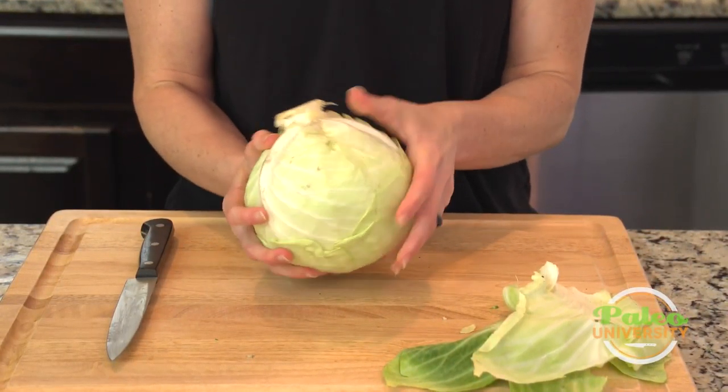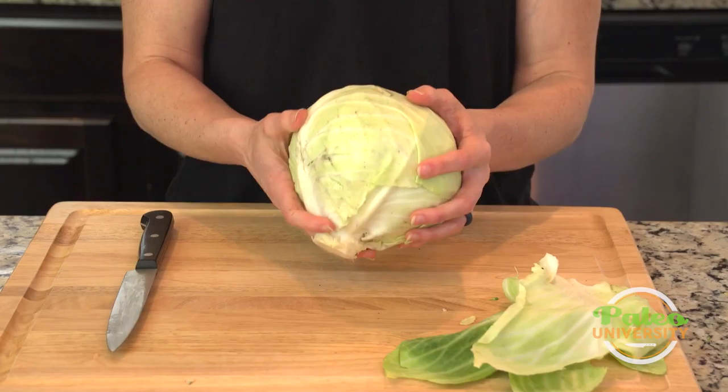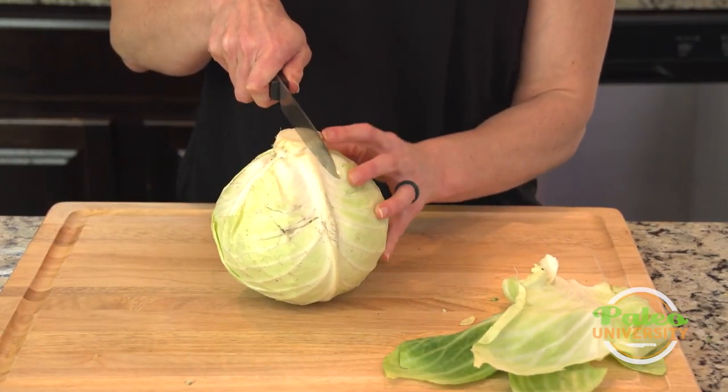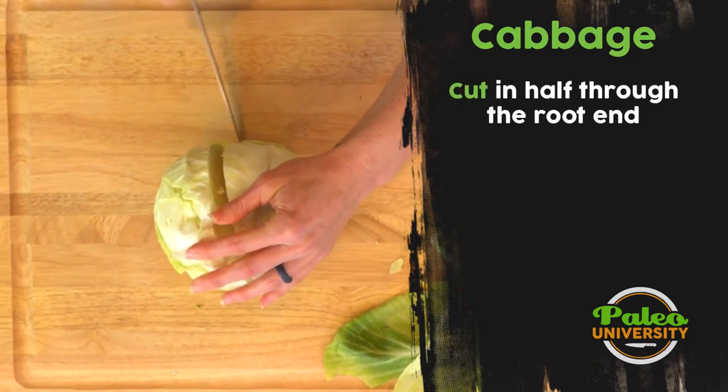You might want to run that under the faucet to clean it off a little bit. I don't mind a little dirt — I think it's good for us — so I'm not going to run it under the faucet, but you could. The first thing I'm going to do is take it right down the middle of that stalk.